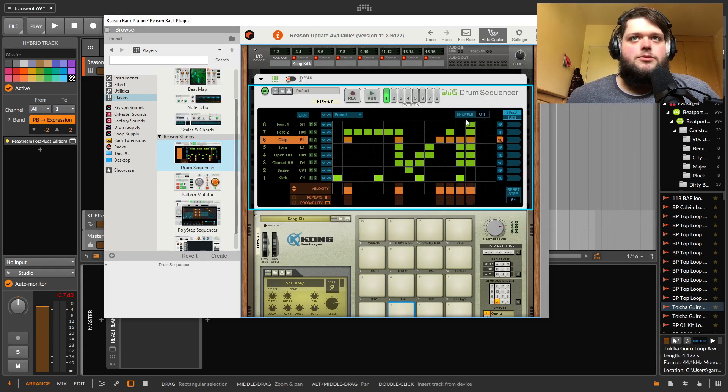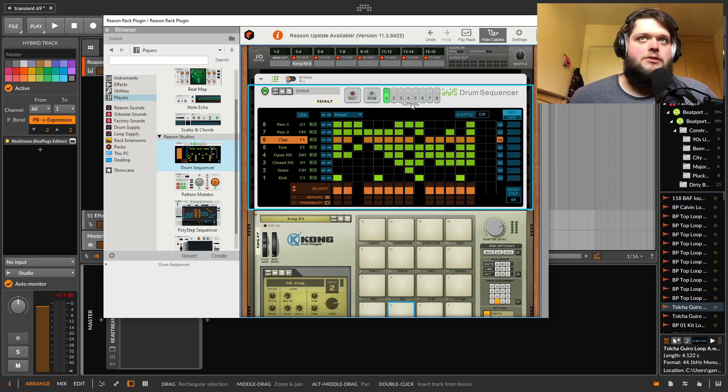There's a pretty comprehensive drum sequencer. You've got control over velocity, repeats, probability, and stuff like that. It's a very full-featured drum sequencer with a bunch of different patterns you can edit and then modulate through.